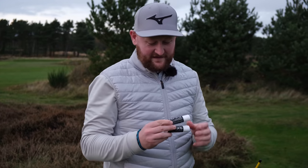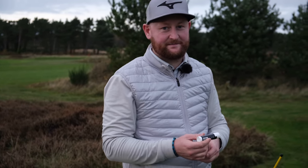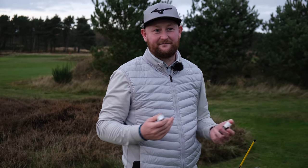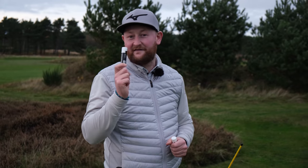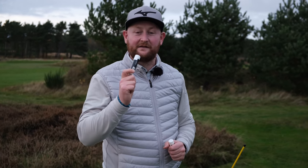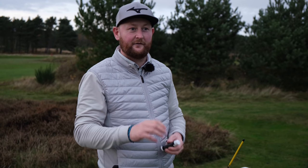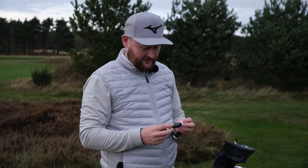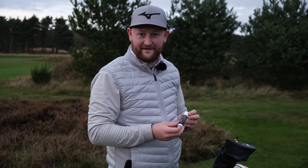So I've got these two off Amazon — the slick stick. Like it says, it reduces adverse spin, so hook spin and slice spin, drops down to longer, straighter shots, more fairways. We're gonna put that to the test today. I'm here at Formby Ladies Golf Club on the 18th hole. I'm gonna hit five shots on my GC2 with a Pro V1 with no slick stick, then lather my driver up and see how long and straight I am with the slick stick.